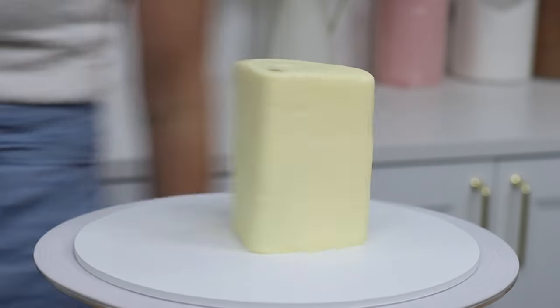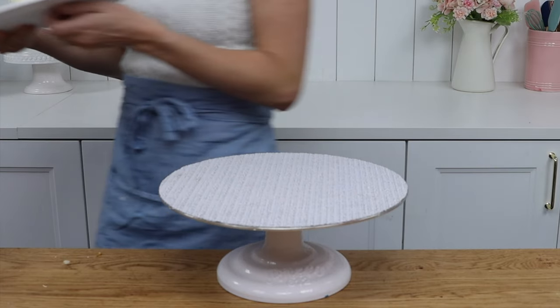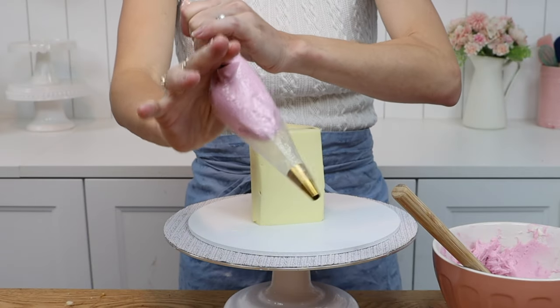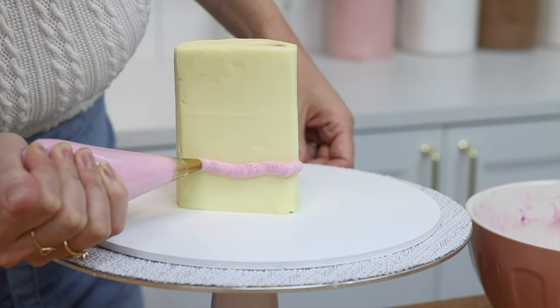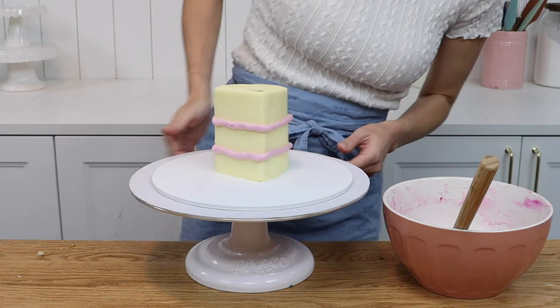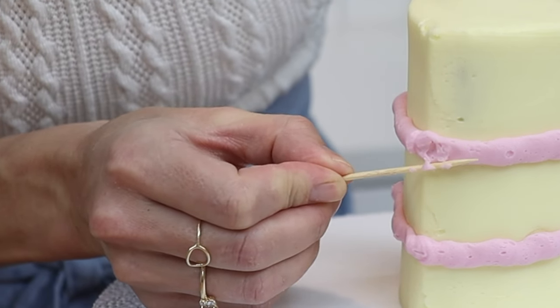Chill the cake again for about 15 minutes to set the frosting and then fill a piping bag with the leftover buttercream from the filling of the cake so it's the same colour. Use a medium-sized round tip like a number 8 to pipe two lines around the cake only along the straight sides for the filling. By holding the tip quite close to the frosted cake as you pipe, the filling will be fairly flat rather than rounded, which makes it more cartoony.